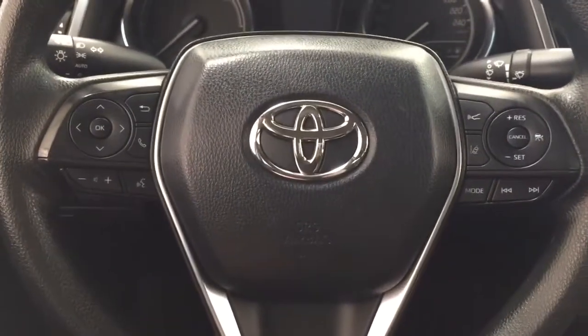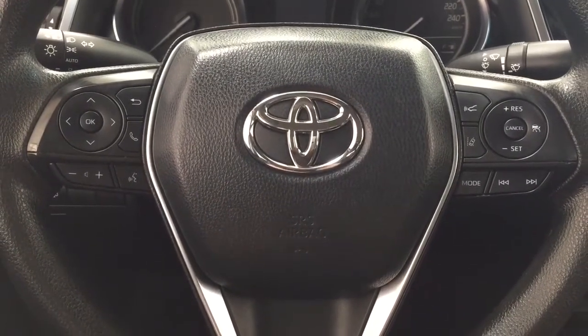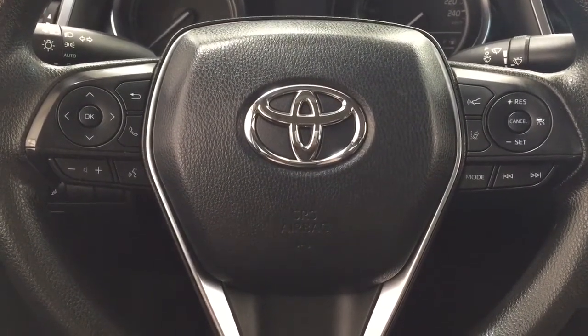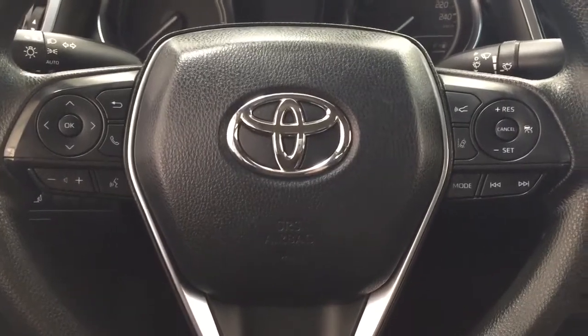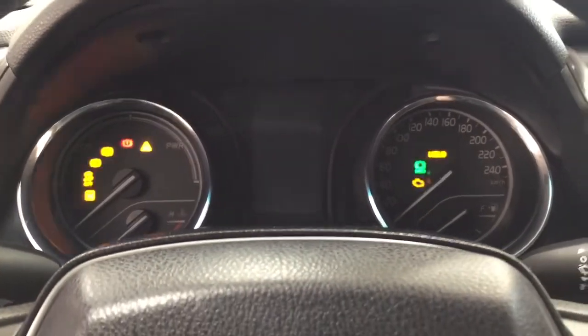A couple of the controls you'll see on the steering wheel include your Bluetooth connectivity, volume control, voice recognition, lane departure alert mode, select seek function, and your cruise control. It does come equipped with push button start, so all you have to do is put your foot on the brake, hit the push button, and it will start up for you automatically.